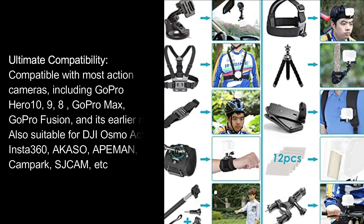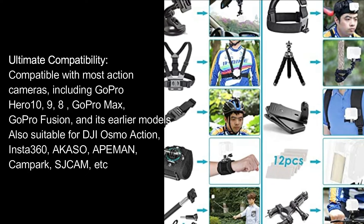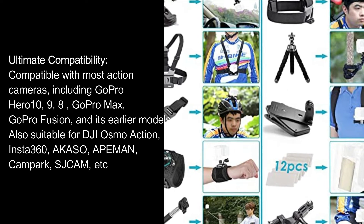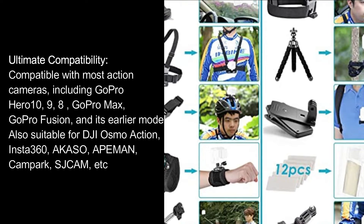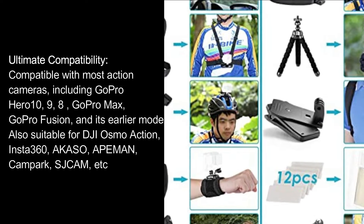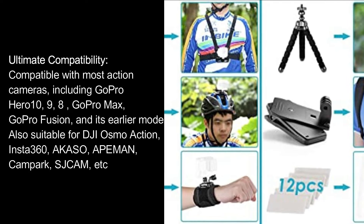Ultimate compatibility. Compatible with most action cameras, including GoPro Hero 10, 9, 8, GoPro Max, GoPro Fusion, and its earlier models. Also suitable for DJI Osmo Action, Insta360, Acaso, Ape Man, Campark, SGCM, etc.